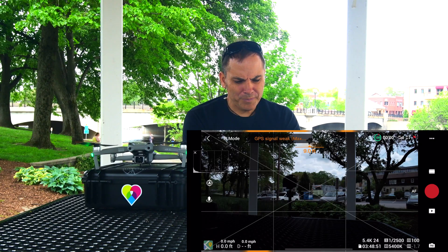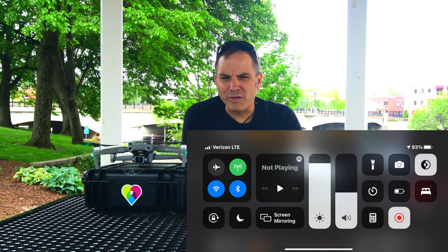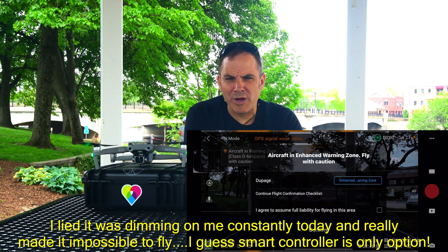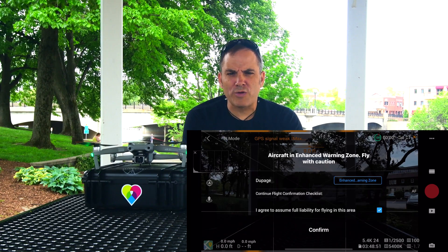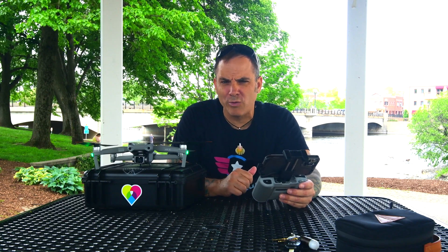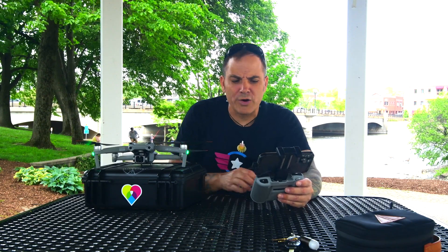GPS signal is weak right now — no problem, it'll take a second to get a better connection. Lower the volume, raise the brightness a little bit. If you keep brightness a little lower on hotter days, it won't be as prone to dimming out and causing display issues. When the iPhone display dims out on you, it really makes it hard to fly. I'm going to agree to assume full liability for flying in this area. I do have my Part 107, which I got with Greg at Pilot Institute — best thing I did in 2020. Getting your 107 opens up a lot of doors for flying drones.